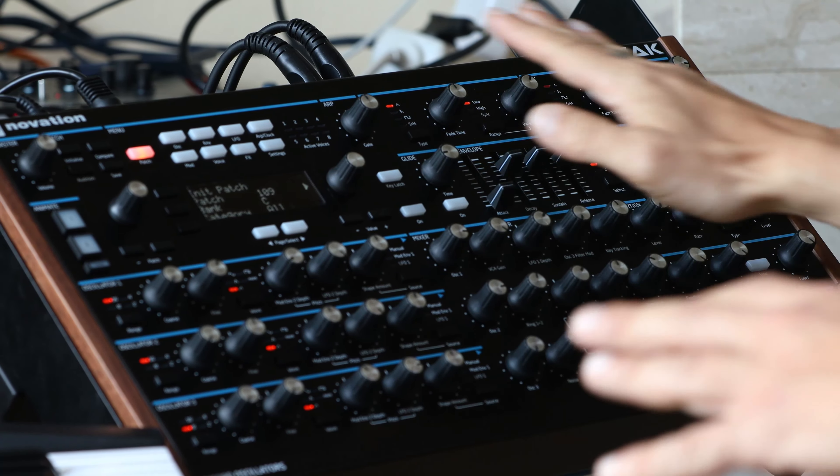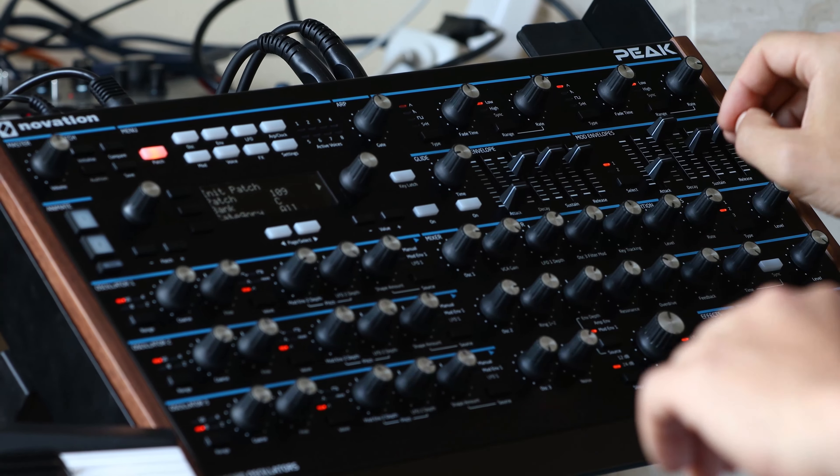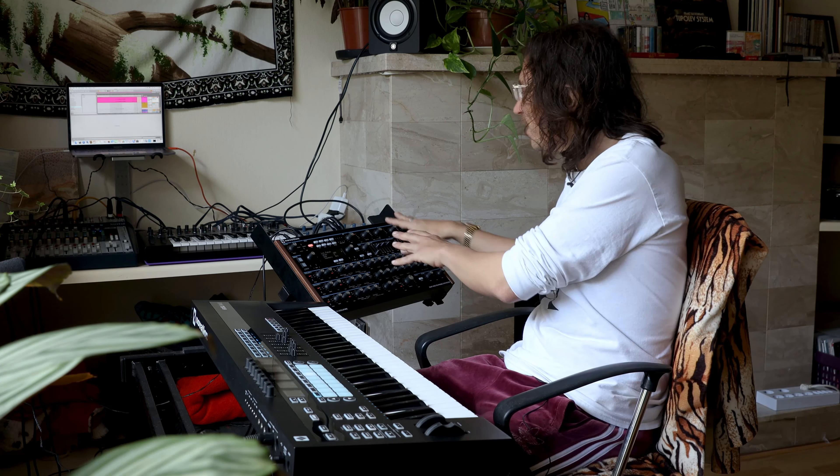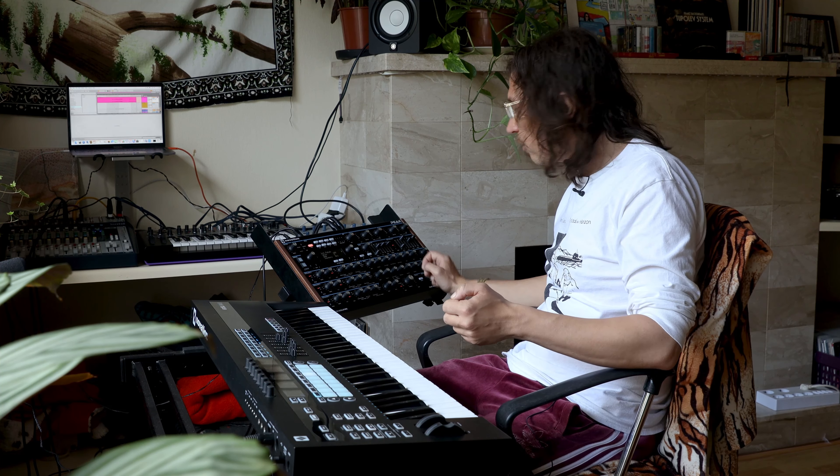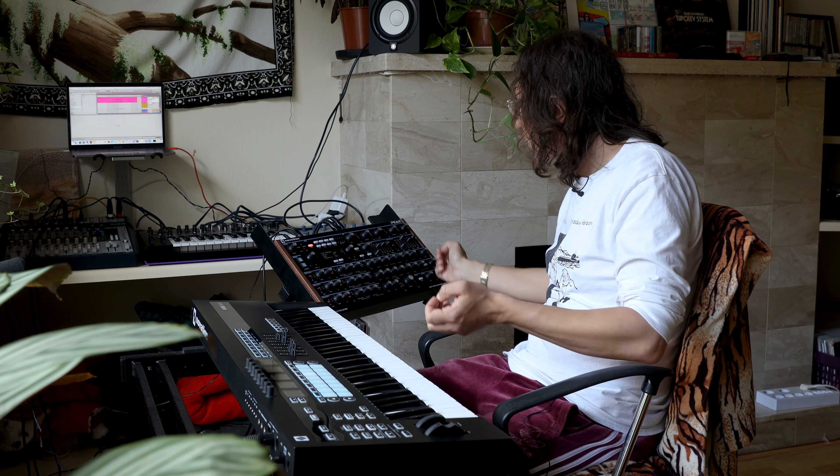So now all I do is press it and we hear it's looping. Now we can play anything over it. The thing is, we cannot test the sound, so we have to kind of visually program on the Peak, which is kind of fun and spontaneous. And of course it will also record the audio of the knob movements, so we can do stuff like this.